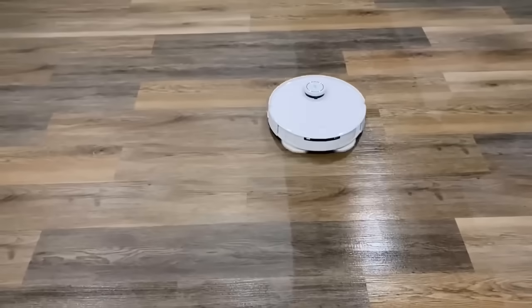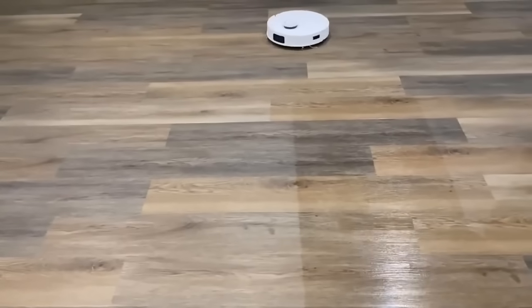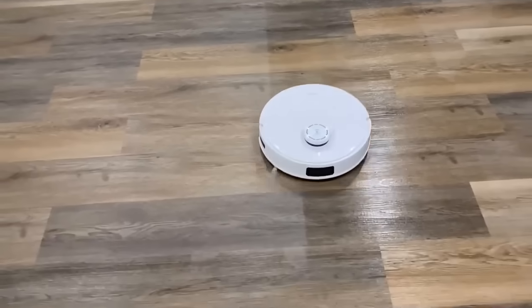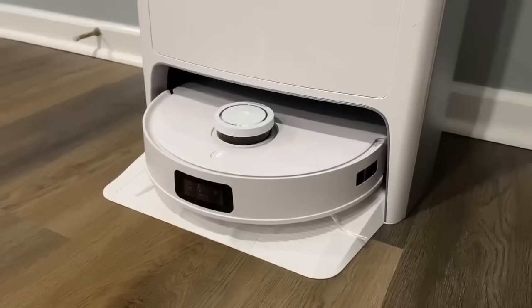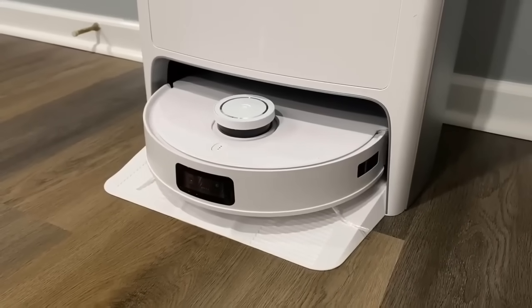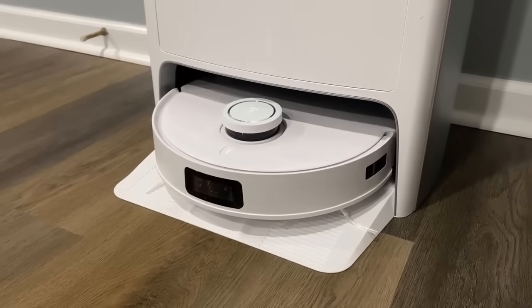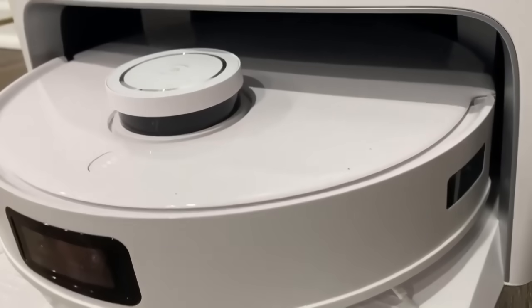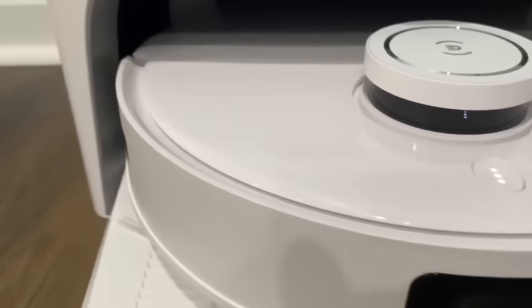The T10 features a 5200 mAh lithium battery that runs for up to 150 minutes of vacuuming and mopping time using standard settings. Once the T10 returns to the charging station, it's going to clean your mopping pads as well as self-empty the dirty water into the dirty water tank. A nice odor prevention feature is that it hot-air dries your mopping pads, leaving them odor free.